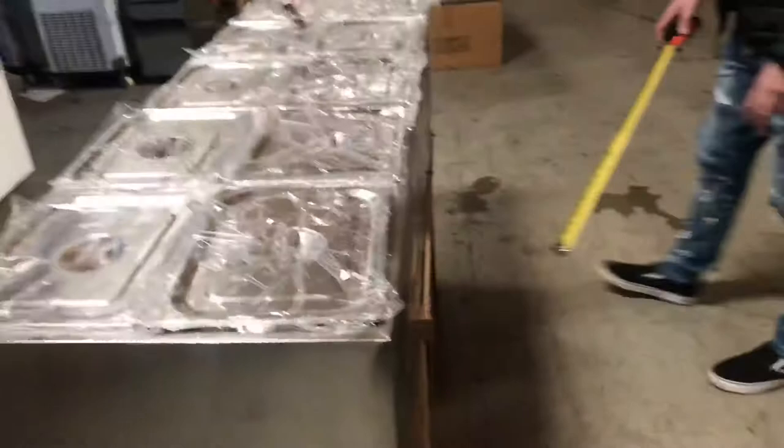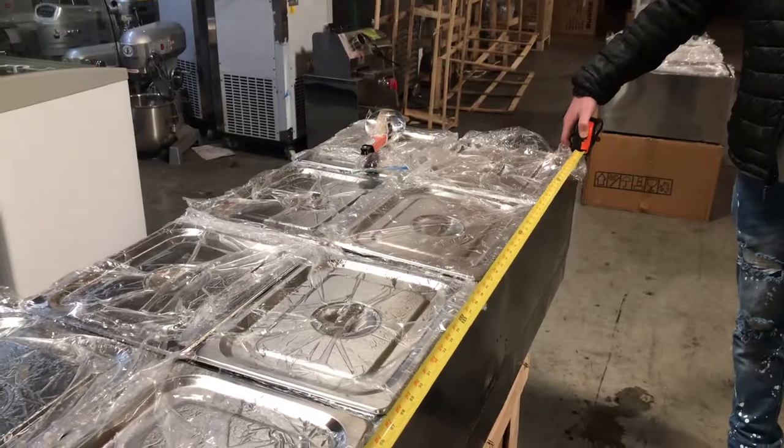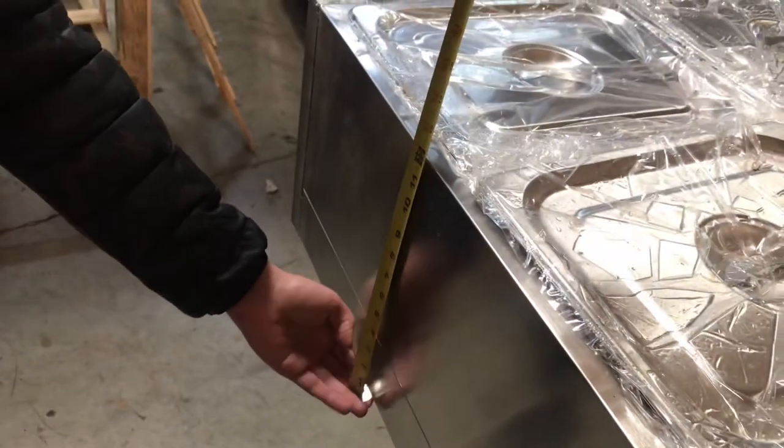Let's give you the overall dimensions of the unit so you have an idea. For the length, you're going to be looking at 68 inches. For the depth, it'll be 23 and a half inches. And the overall height, you're looking at 12 inches — 1 foot.